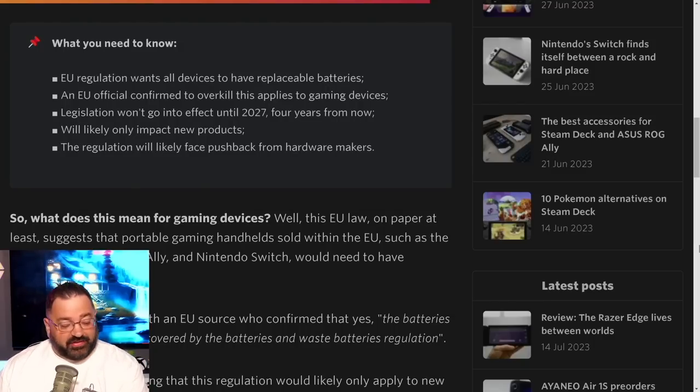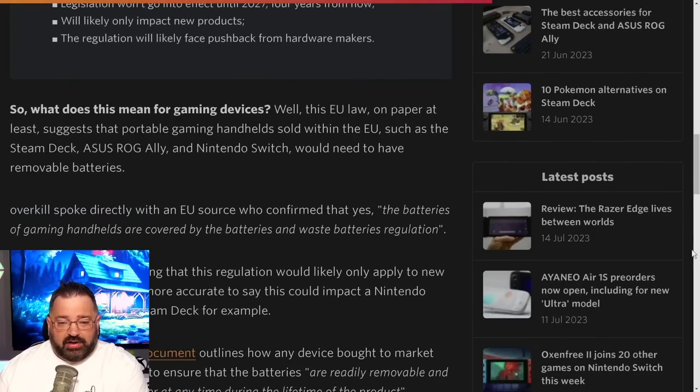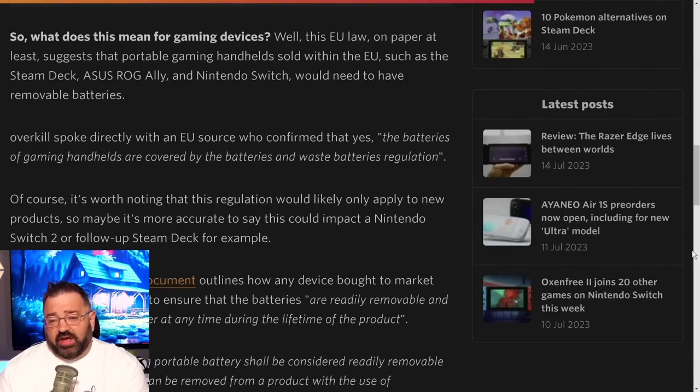The EU regulation requires all devices to have replaceable batteries, and an EU official confirmed to Overkill that this applies to gaming devices. The legislation won't go into effect until 2027, giving companies time to implement changes. This also means iPhones and Android phones will all need user-replaceable batteries — highlighting just how big of a win this is. It will likely only impact new products going forward.